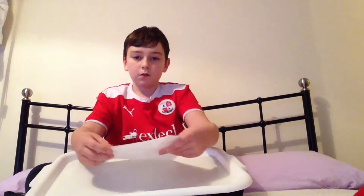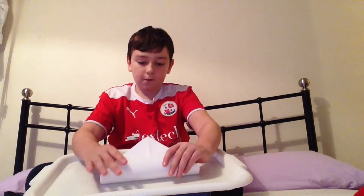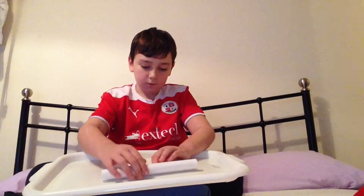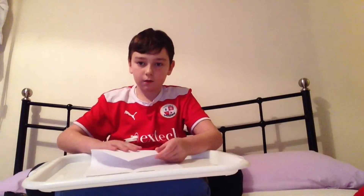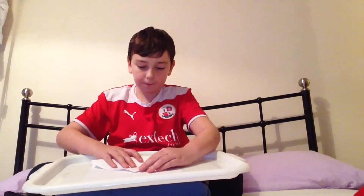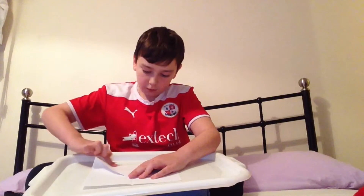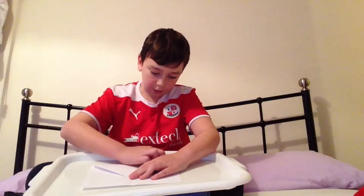So it should look like that, and then next you kind of fold this upon itself like that. You go like that and then you push it down, push the fold down, then you run your nail across.